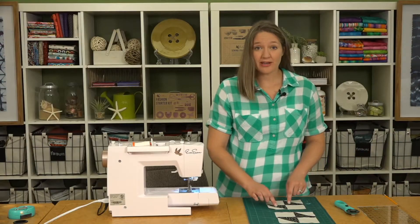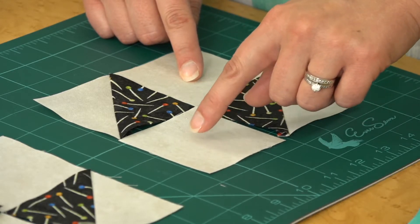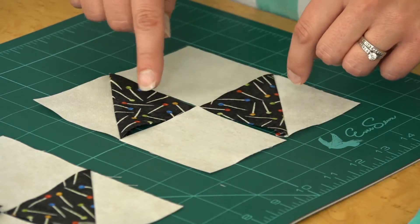You'll take your triangle squares and lay those out with your two and three-quarter inch light print squares, and you'll make four of these total. Then we'll assemble these.